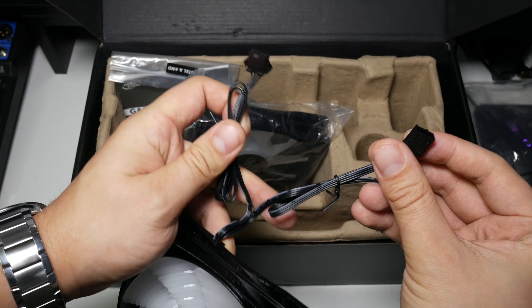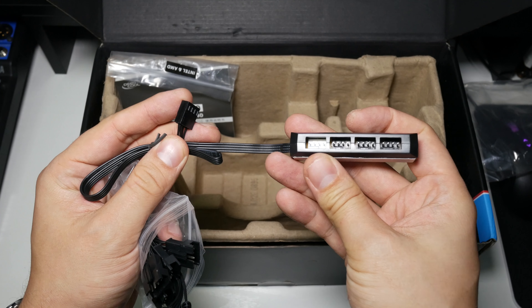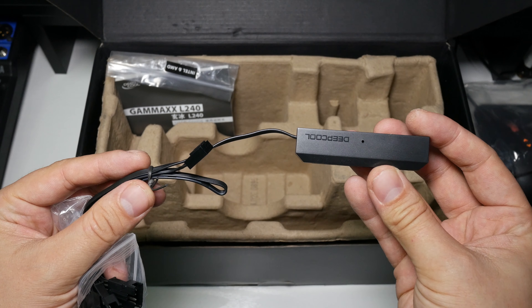One thing I also noticed — they've changed their fan hubs. This is a different fan hub, but one thing I always like is that Deepcool always provide a four pin PWM fan hub splitter. Comparing it to the last one — this version without the sticky back is actually easier to manage in tighter cases, so that's a pro. Really nice that they include the splitter, because that means you can buy two extra fans and hook them up.